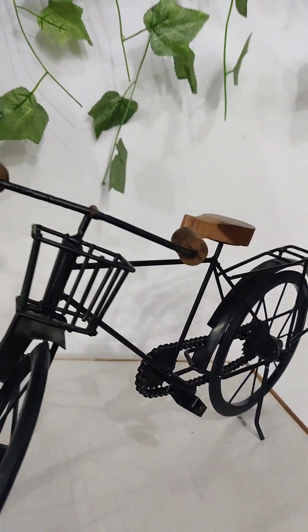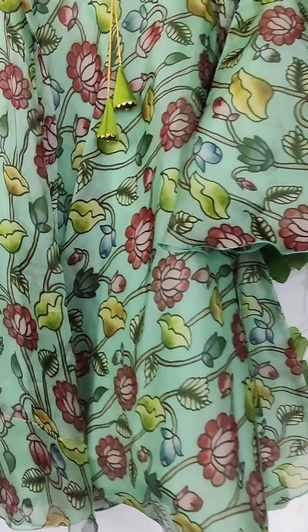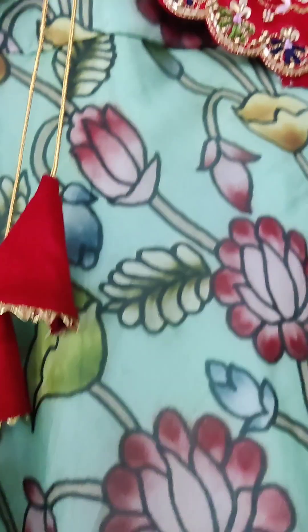Hi friends, hello, welcome to my channel Fashion Palette by Ritisha Reddy. Today we have beautiful kids frocks and longa blouses.